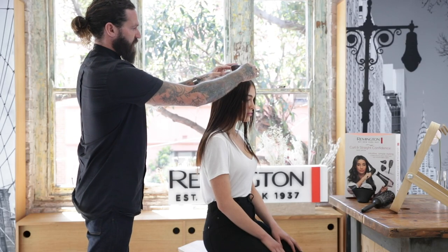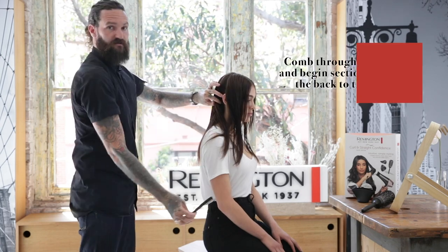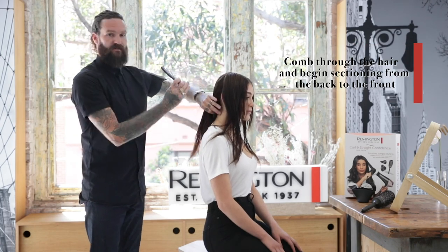For sectioning, we're going to start from the crown and work our way down to the back of the ear, because we want to subdivide the back to the front.